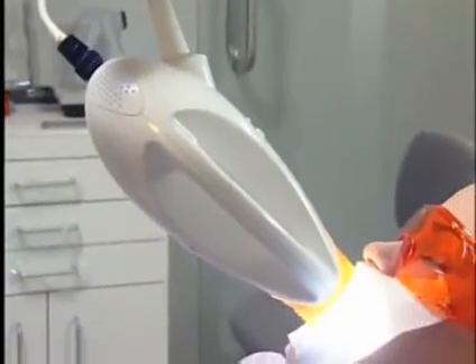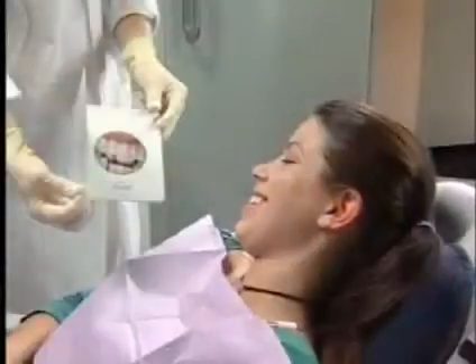Power Whitening — a safe and effective technology that can give you a new, beautiful smile all in one appointment.